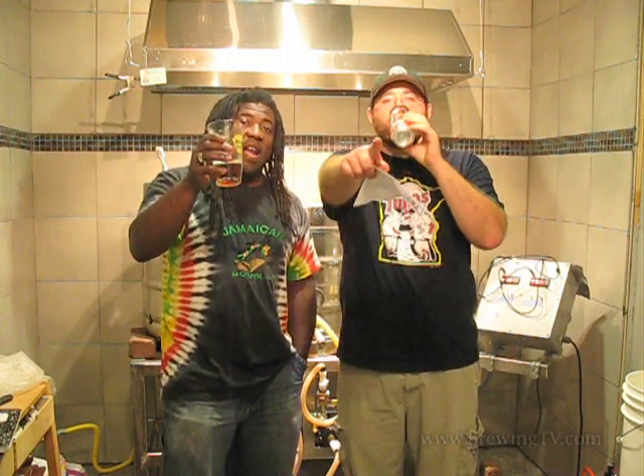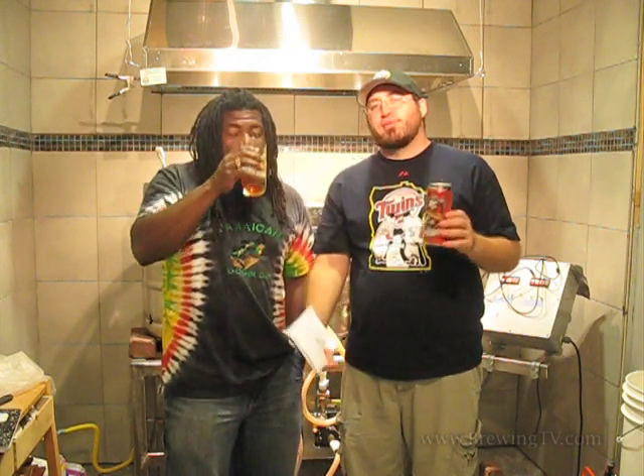Happy International IPA Day! Don't forget — next year, next August 4th, IPA Day. Plan ahead. Two days before Me Day, brewing IPA.